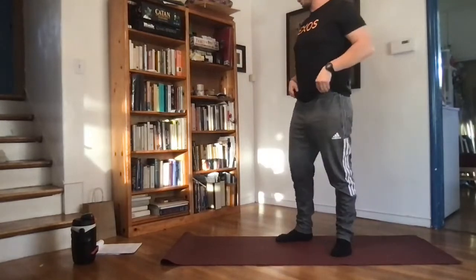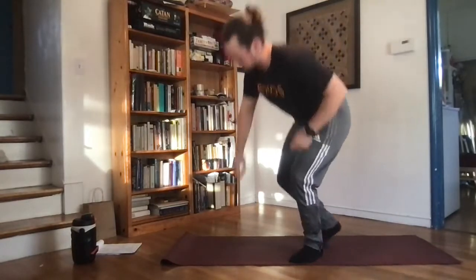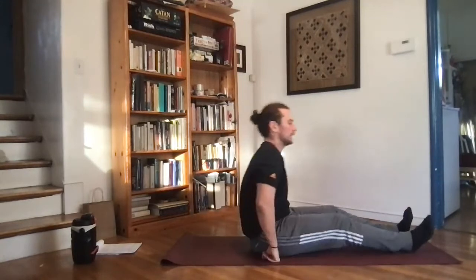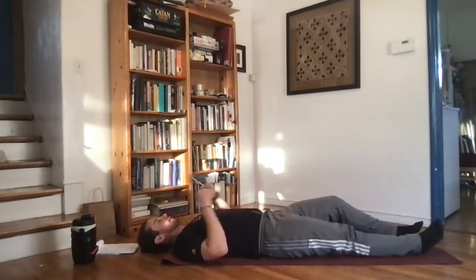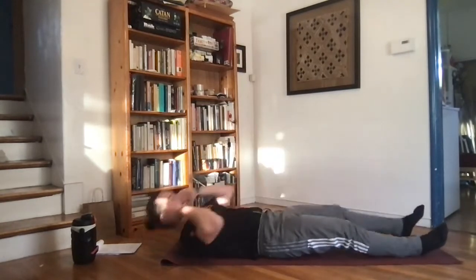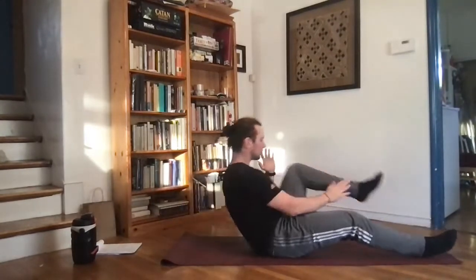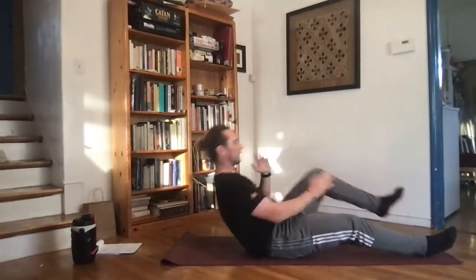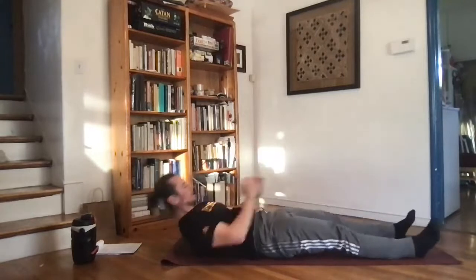Now we're going to get into our first circuit. The first exercise is a heel tap crunch. Get down on your mat, feet a little bit extended out with a slight knee bend. Crunch up, and as you come up, tap your heel with your hand and come back down. Find a good rhythm — if you really want to pick up the pace, get the heart rate pumping as we start working here.